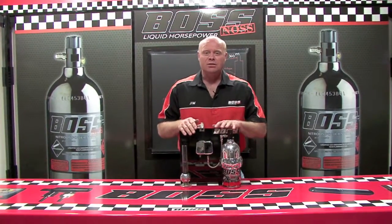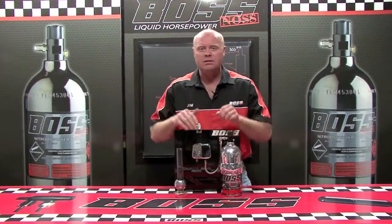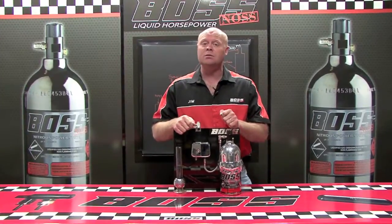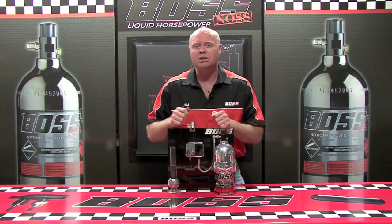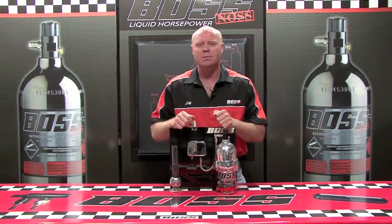Keep your eyes open for the Boss Noss truck. We'll be up in the mountains riding snowmobiles, we'll be out on the sand dunes riding four-wheelers and side-by-sides. We really appreciate you taking time for us — thank you very much.